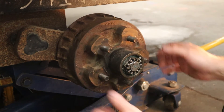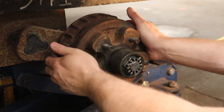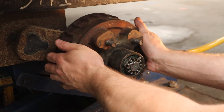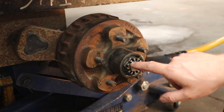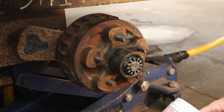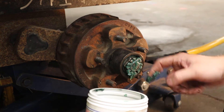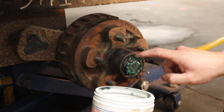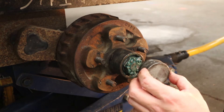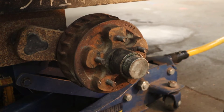Once set, give the hub a spin — it should spin nice and freely with no play. If there's a lot of play you've backed off too far; if it stops spinning quickly that means it's too tight. Put a little extra wheel bearing grease on the exposed threads on the end of the spindle shaft to prevent rust. Then to install the dust cap, find a flat piece of wood to spread the impact force so you don't cave the cap in when you hammer it on.